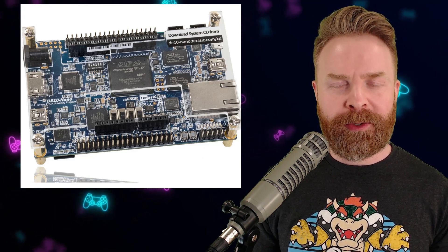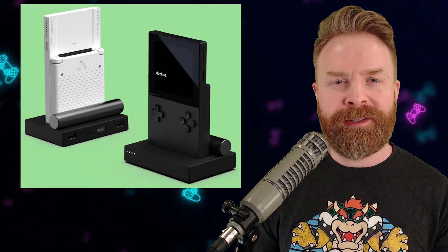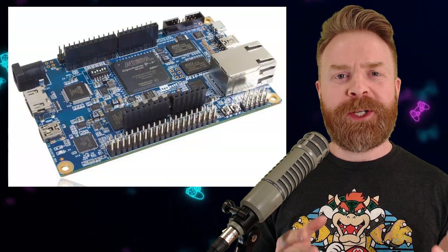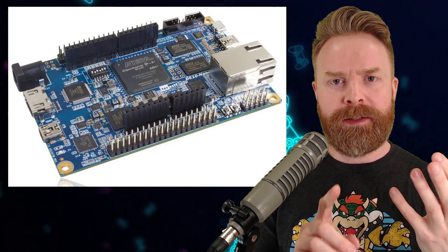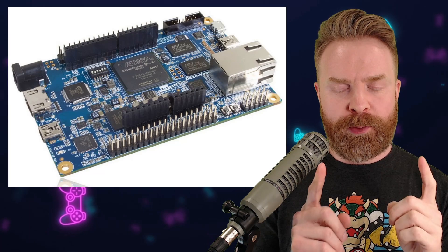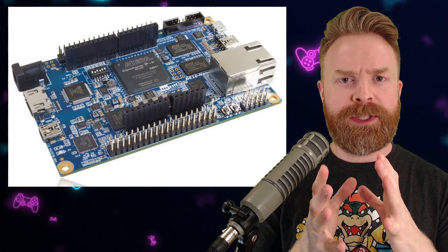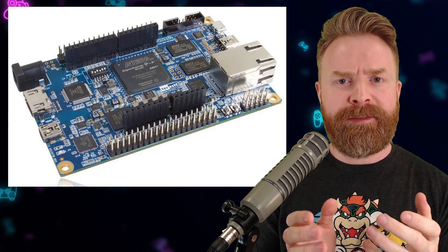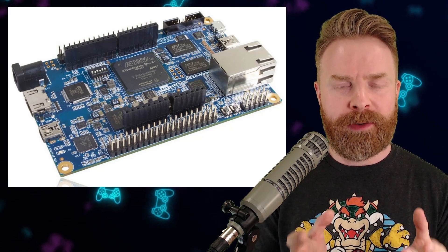FPGA stands for Field Programmable Gate Array, and FPGA chips can be found in the DE10 Nano, which powers the MiSTer, and also pretty much every single one of Analog's products, including the Pocket. The main magic behind the Field Programmable Gate Array is they can be configured to copy, mimic, simulate, or dare I say emulate a different CPU altogether. You end up with a one-for-one replication. So in a retro gaming perspective, the FPGA chip can be used to mimic the SNES chip or an NES chip. If you were to put the two chips side by side and have them process information, they would process them the exact same. You have the potential for perfect emulation.